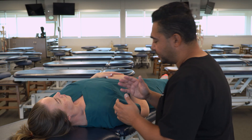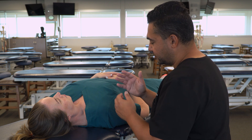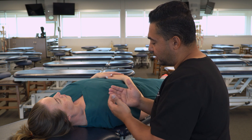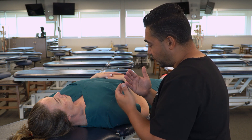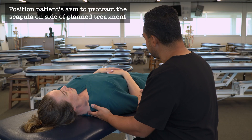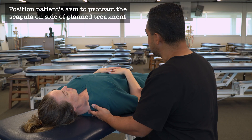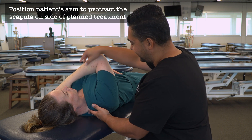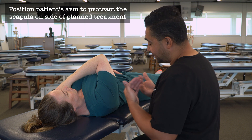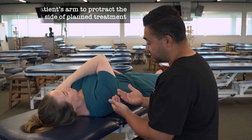Now in this technique, as we're going to apply articulatory principles to the ribcage, our primary contact is going to be the rib angles. The way that we can find them and make contact is to have our patient reach with their arm across to their opposite shoulder. That's going to help to protract the scapula, move it laterally and out of the way so that we can find those rib angles readily.